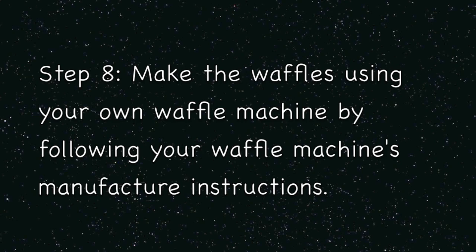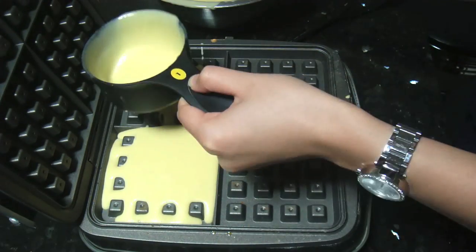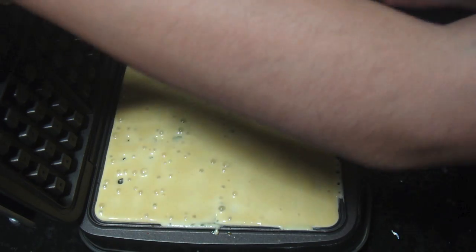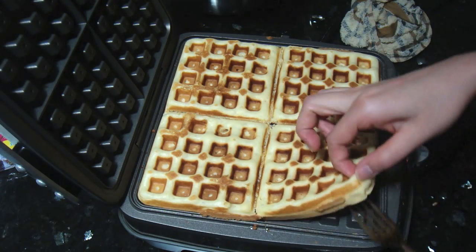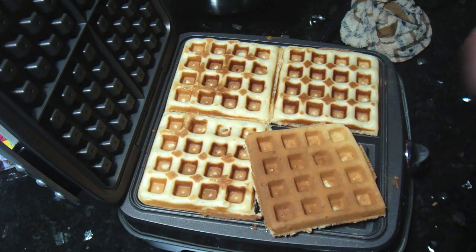After the wait is done, just make your waffles according to your waffle manufacturer's instructions. After the waffles are finished, just cool them down on a cooling rack so they will stay crispy.